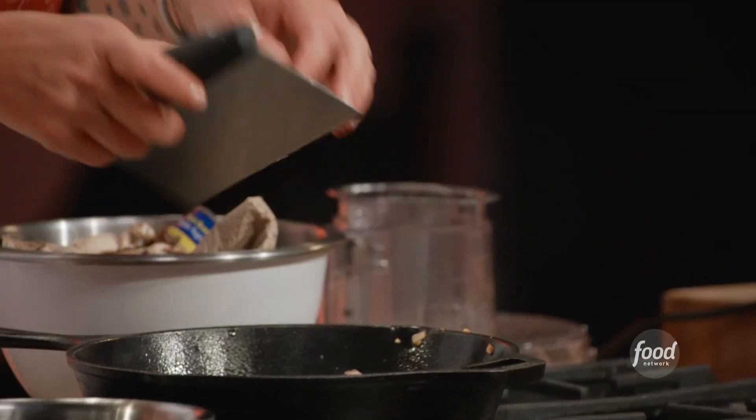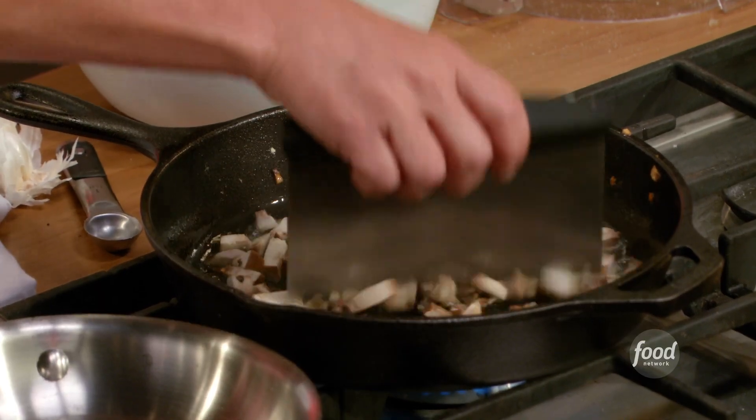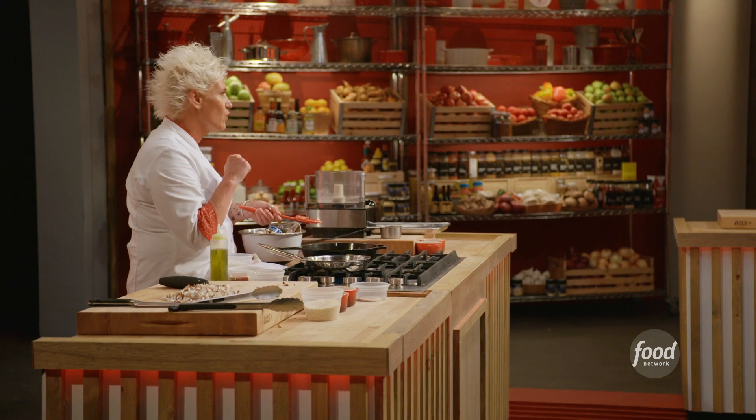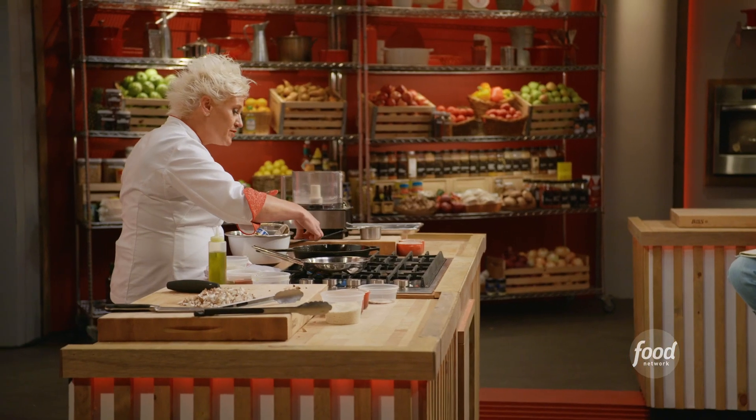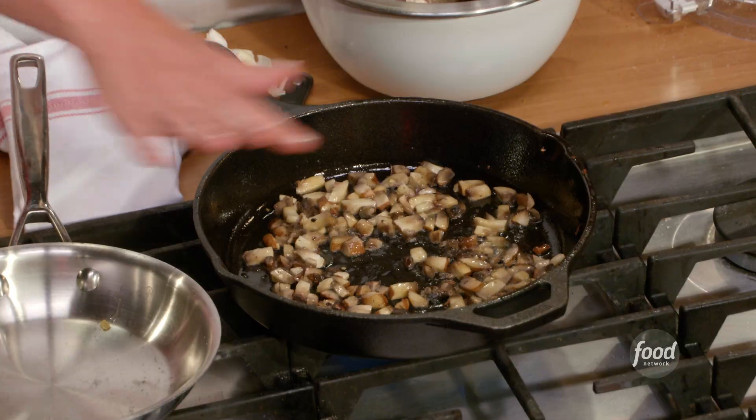Mushrooms are mostly made out of water — sweat. Whenever you're browning anything in a skillet, don't crowd the pan. You can hear the mushrooms letting off their water, releasing it, and the volume shrinks. Let the water cook away until your pan is kind of dry.